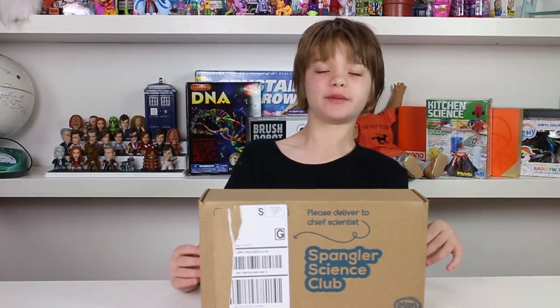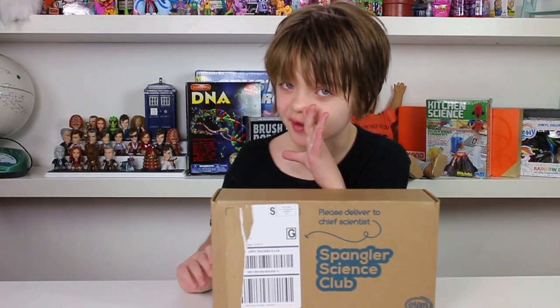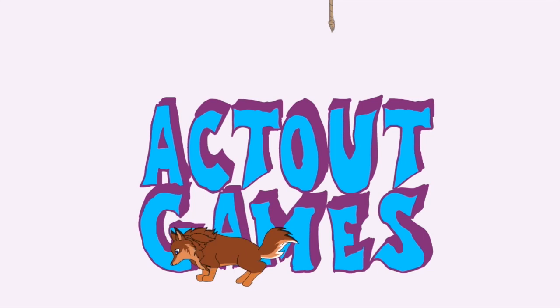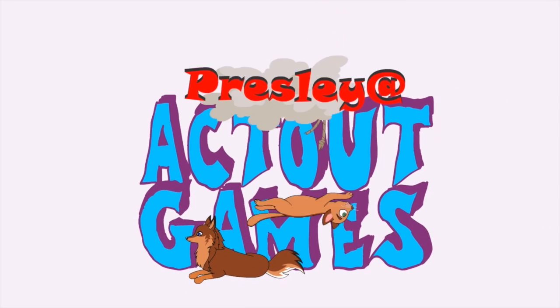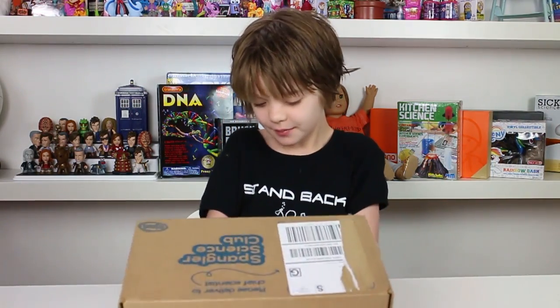Hey everyone! It's Frisley at actoutgames.com, and today I'm going to be opening the February Spangler Science Club kit. I got a sneak peek of this one, and when I saw it at Spangler Science, I thought it was all about chemistry, which is one of my favorite things. So I'm really excited to see what experiments are inside. Let's open it up.